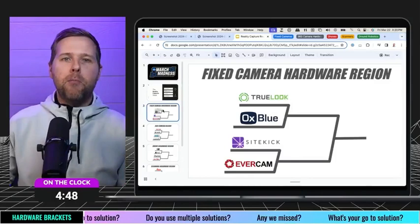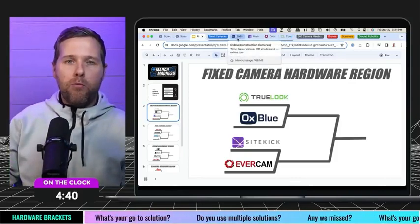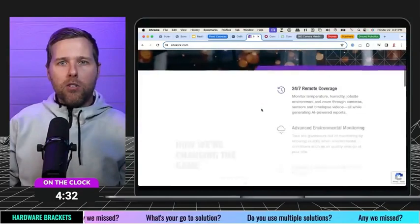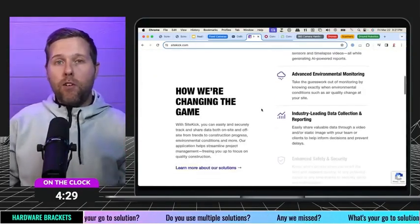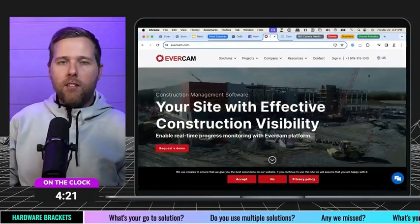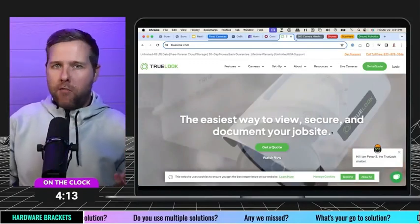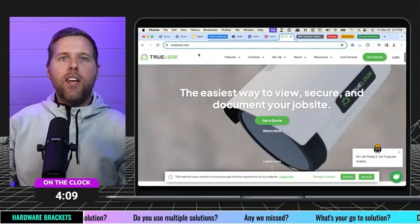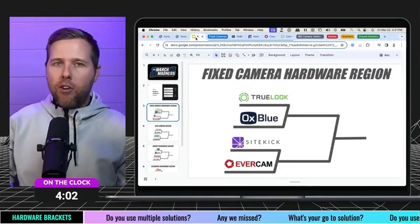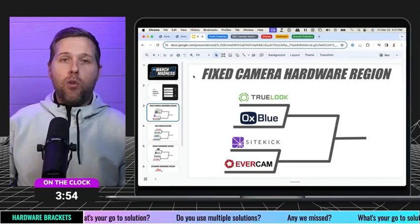The fixed camera hardware region — let's get into it. TrueLook, Oxblue, Sightkick, Evercam. If you haven't heard of any of these, I'd love to elevate them for you. Oxblue is a great construction camera tool many of you are familiar with. Sightkick is a little newer on the scene but a really exciting hardware option. Evercam is another great fixed camera solution. And TrueLook is another really good one that I've been a customer of in years past and think very highly of. I'd encourage you to research which one fits your Reality Capture tech stack.